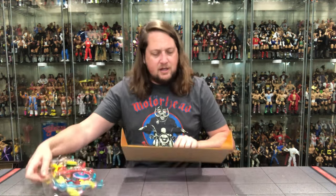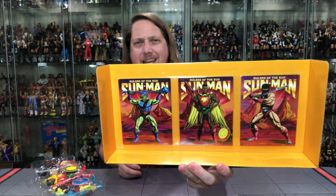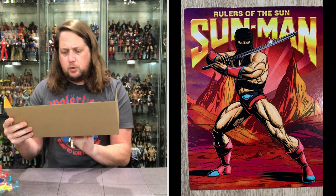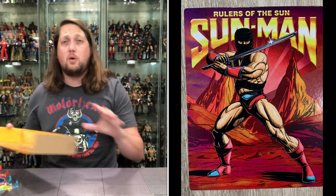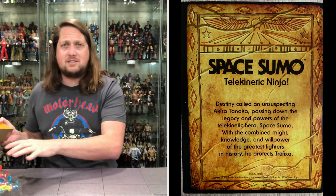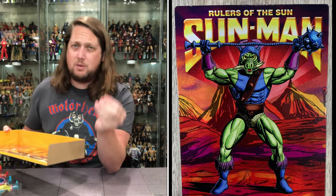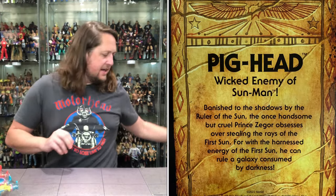One thing I do like here is — look at this — we get three separate comic books included right here. I believe those are comics, and they do look like comics. Very cool. Maybe that'll help us understand these characters a little bit more than we did going in. Some grandma picks this up for their grandkid — gives them a little reading material, a little history of the characters. I love that. That was what the 80s toy lines were about. This is a true love letter back to the 80s.